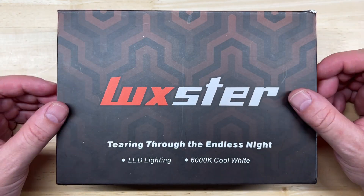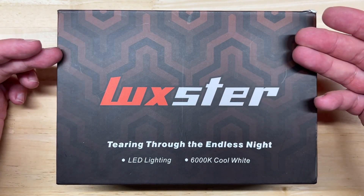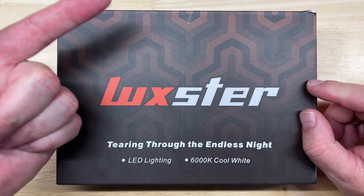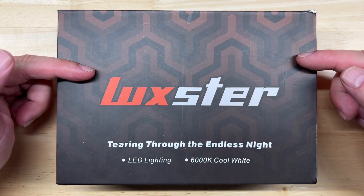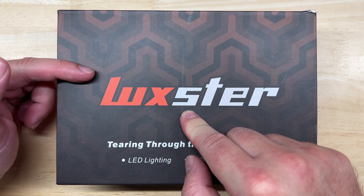Hello again, everyone, and welcome back to Car Light Reviews, where I perform consistent automotive light tests to help you make the best purchase decision, enjoy your car better, and save you money. And I'm bringing you a review of the new Luxter Punisher LED Headlight Upgrade.